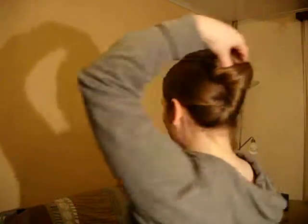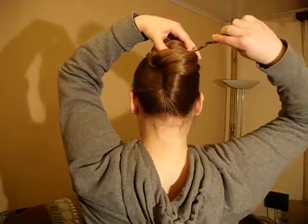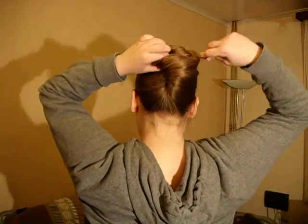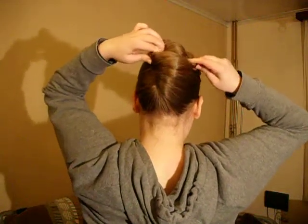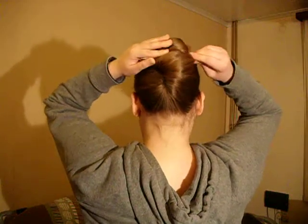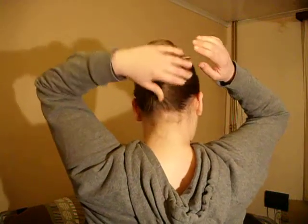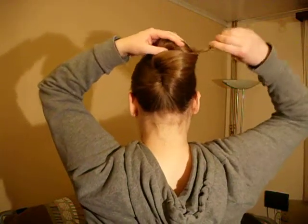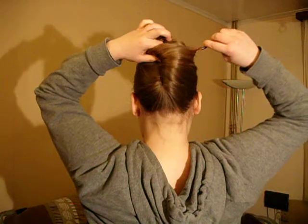Then we take our claw clip — I don't know how English people pronounce it. I'm Flemish, so I just say 'catilo.' Sorry if I mispronounced it. But anyway, we stick it through the bun. I think I did it too tight, just a little — make it a bit more loose.